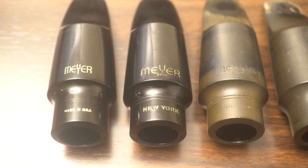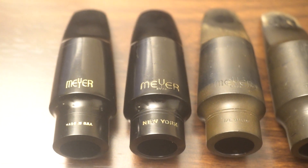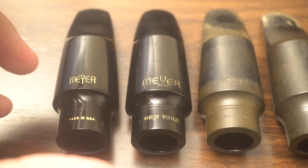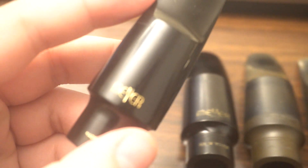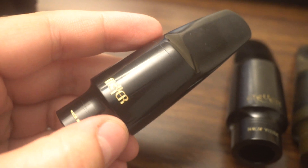Let's just look at the baffles, because the baffle sidewall chamber — that's what makes any mouthpiece, and it's really what allowed Meyer to go ahead in the alto game, ahead of Autolink.